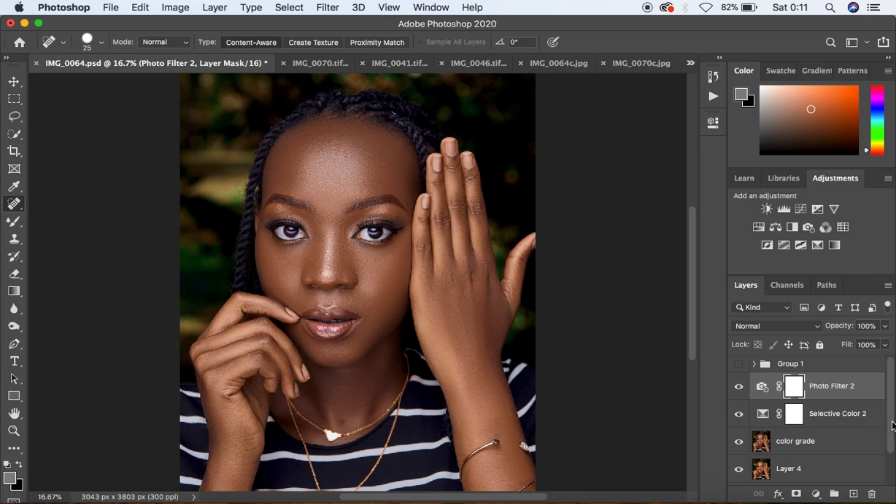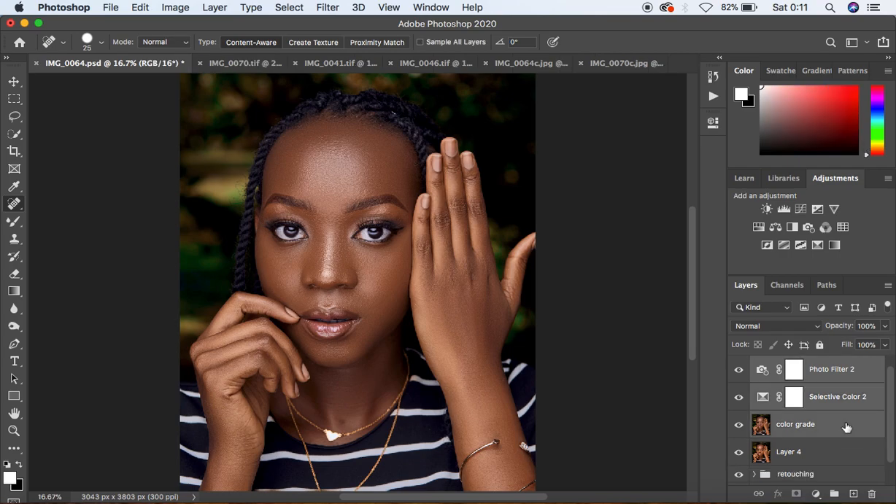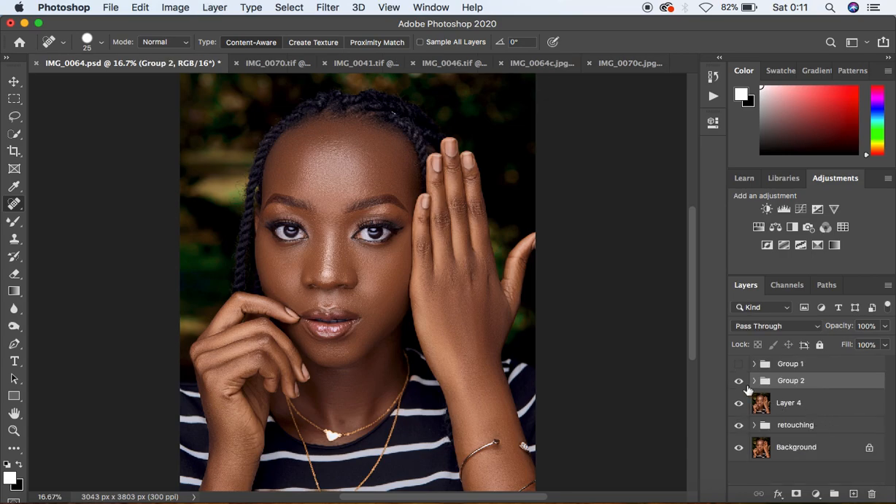Let's see what we have done for this image. I'm going to put the layers in a group by holding Shift, clicking on the Color Grade option, and hitting Ctrl or Command+G. This was the image before color grading, and after — you can see how we've been able to transform it in just Photoshop. If you learned something from this tutorial, don't forget to like the video and subscribe to the channel. This is Ronix from Ronix Photography — keep creating and keep practicing if you want to be a better photographer and retoucher. See you in the next one!